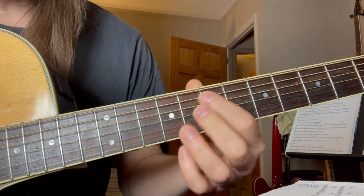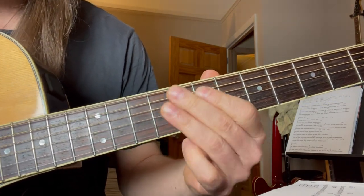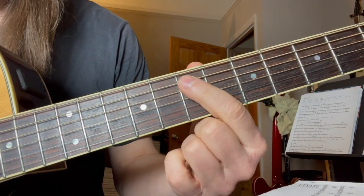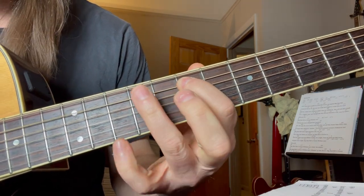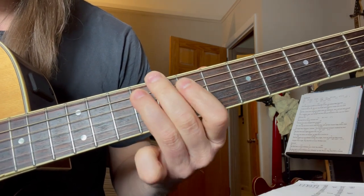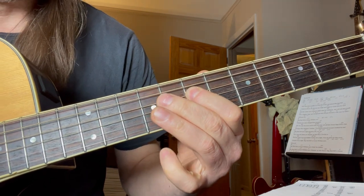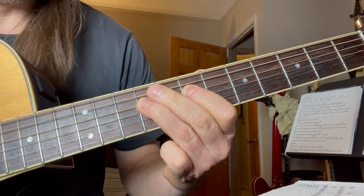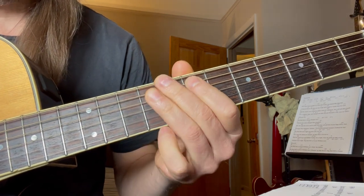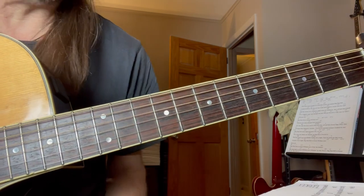We start here on the seventh fret. Seventh fret to the ninth, then on the fourth string. Back to the fifth string. Fourth string. Fourth string. Then we slide — looks like this. That's lick number one.